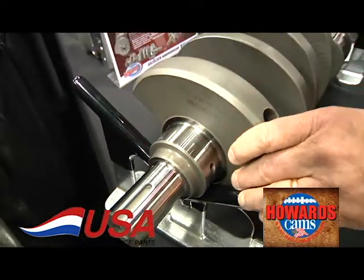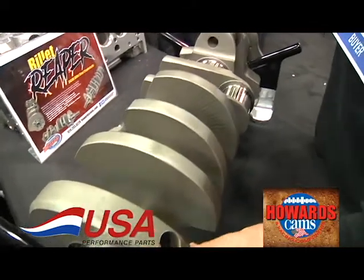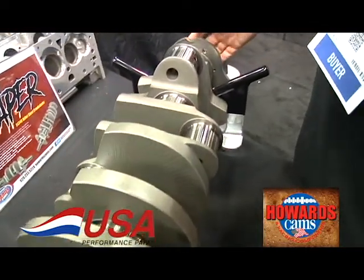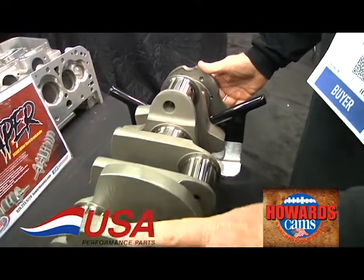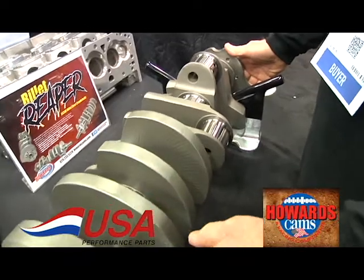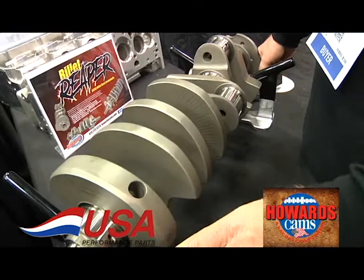These are available in a 4 inch, 4.250, 4.500, and 4.750 stroke. Watch for our videos in the future for a couple more strokes in this line, and also an eight counterweight small block Chevy crank that we're working on right now.